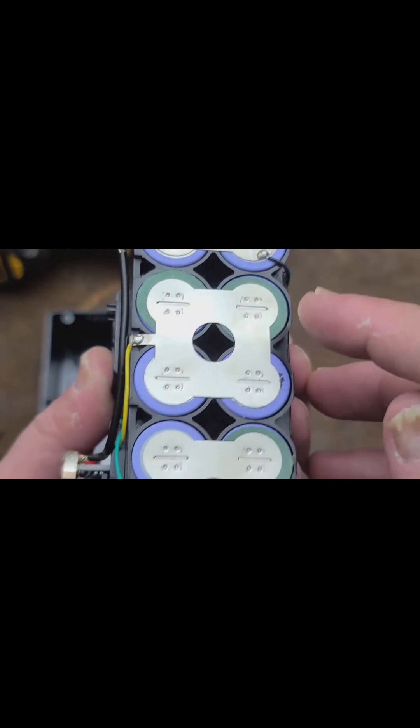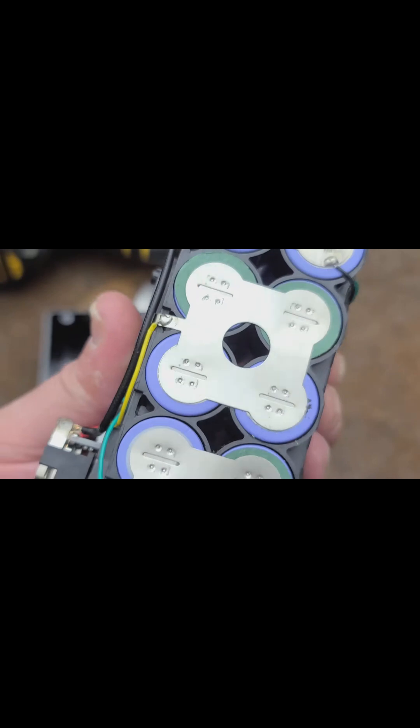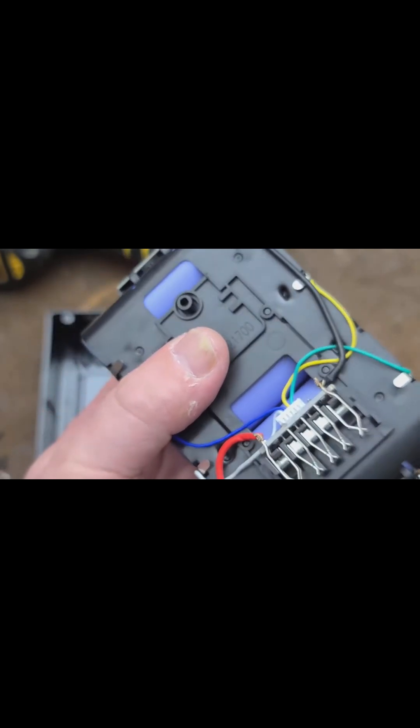I also noticed they have these little green insulators, except it appears that one is missing. Overall these side panels appear to have been spot welded just fine — impulse welded or capacitor welded. It's just that the internal wiring could be a little bit improved.